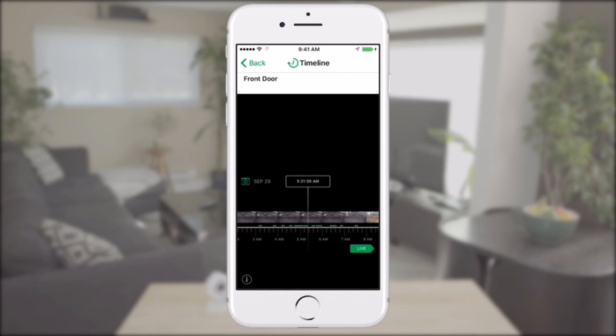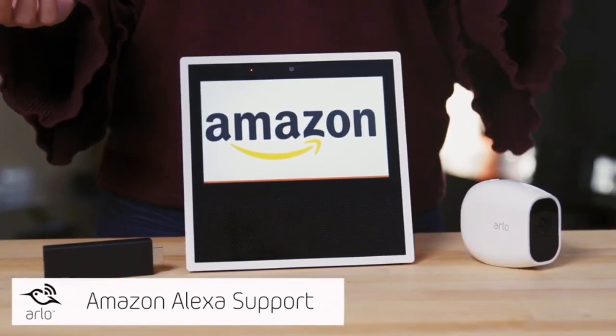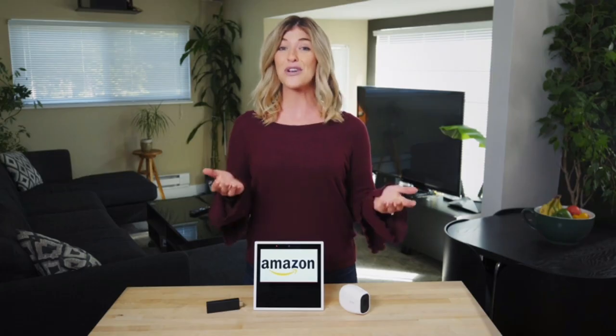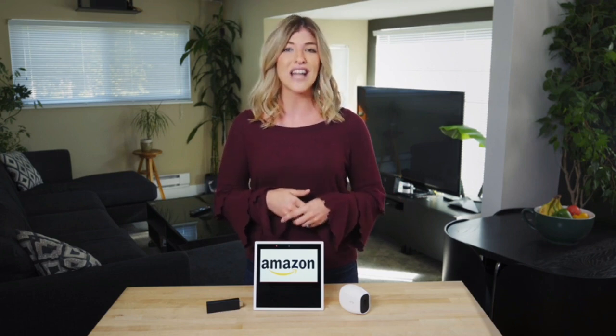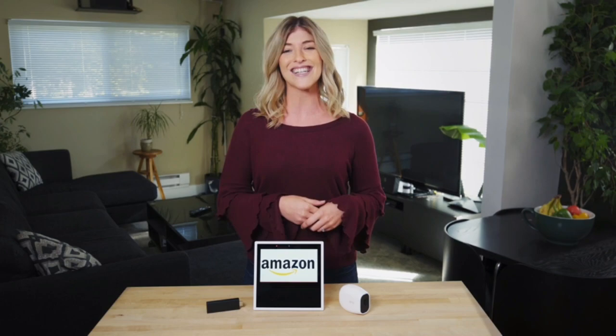As a seamless part of your smart home experience, Arlo Pro 2 works with Amazon Alexa devices. Using your voice, you can ask Alexa to play a live stream of your cameras through the Amazon Echo Show or Fire TV connected to your big screen TV. For example, if you're busy and someone knocks on your door—